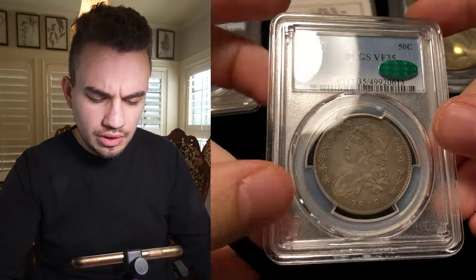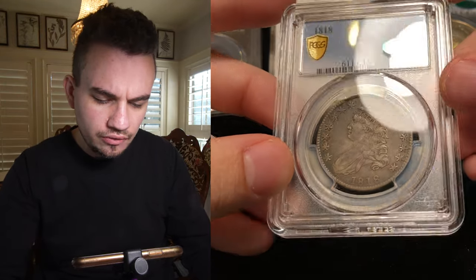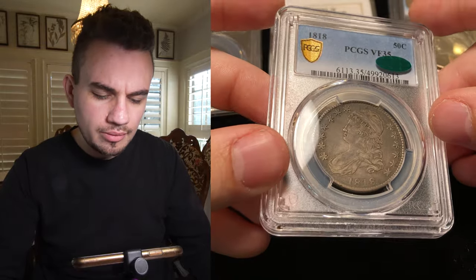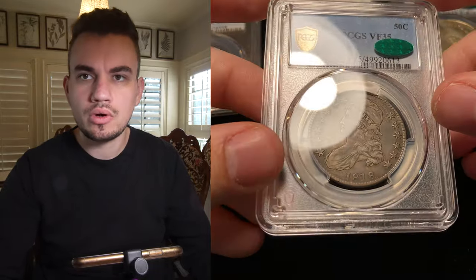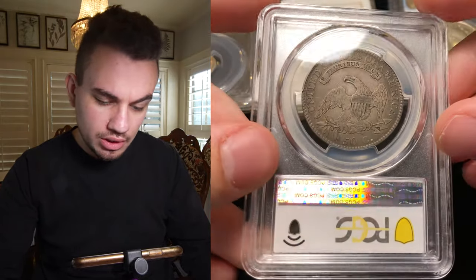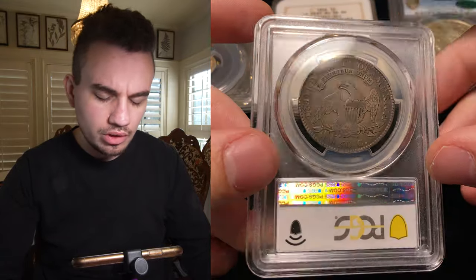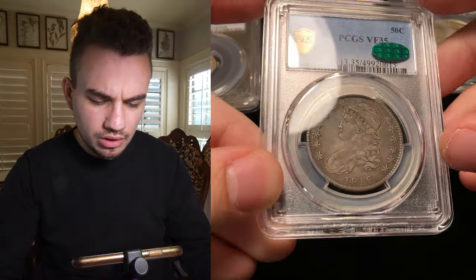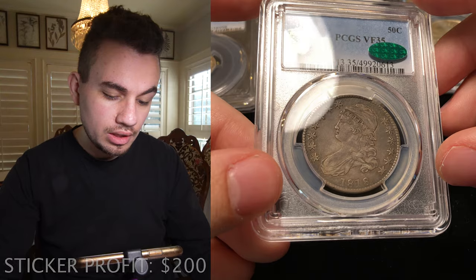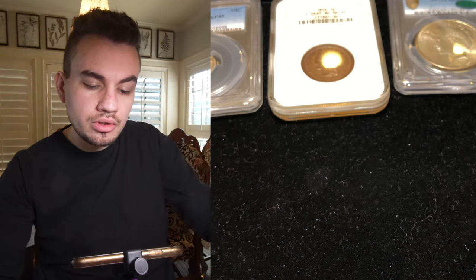We have a few type coins to show you guys. First is this 1818 Cap Bust Half in VF35. You can see super original surfaces. When it came back at VF35, I felt that was accurate for the coin. We got it from PCGS and sent it to CAC. Just purely original — we know where the collection came from. We know that somebody actually pulled it out of circulation and their grandson held onto this coin, so nothing was ever messed with. It had a great origin to it as well.